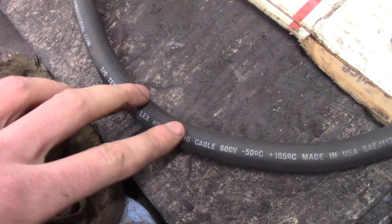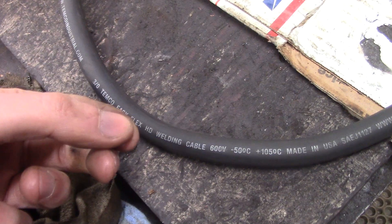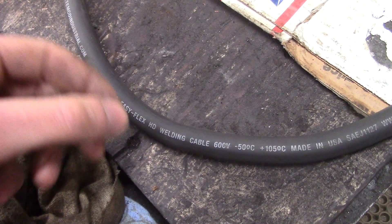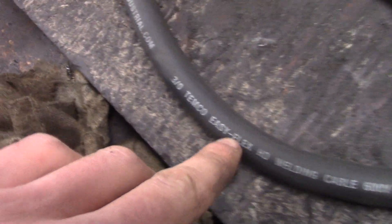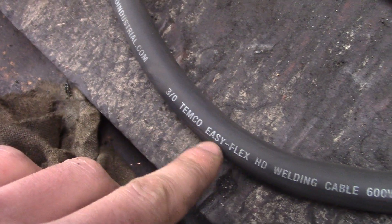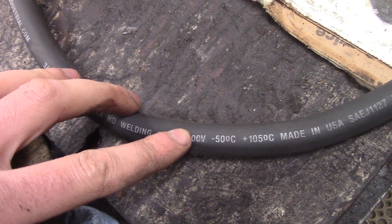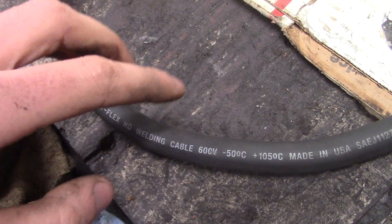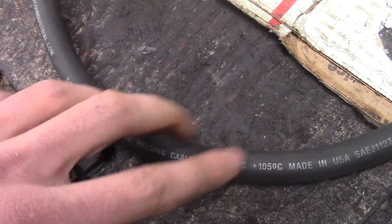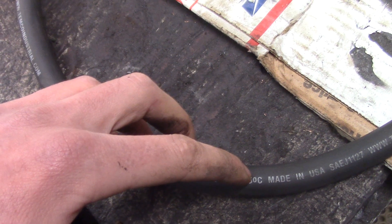Step one: don't use battery cable. Battery cable is stiff and each individual strand is a lot thicker, and it doesn't conduct electricity quite as well as welding cable. I like this stuff - Temco Easy Flex. I happened to buy it when I was doing cables on my first-gen Dodge and really liked it, so I bought some more for my second-gen. There's also marine grade wire if you want to spend a couple extra bucks - all the conductors inside are pre-tinned, which makes it easier to solder and way more resistant to corrosion.